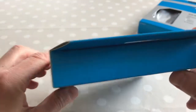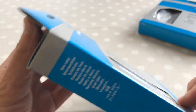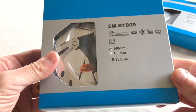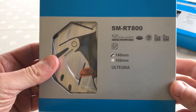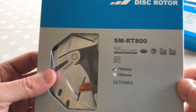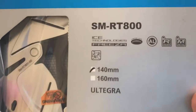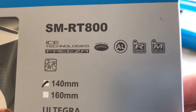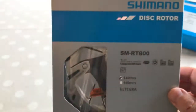In the box — disc rotors with Freezer Ice Tech technology, road bike. This looks like a road bike to me. Centre lock, aluminium, compatible with resin and all-metal pads.